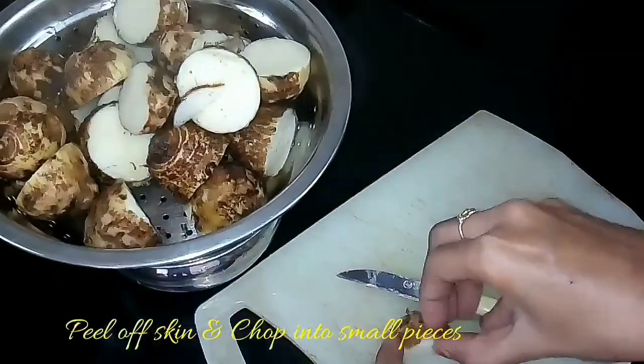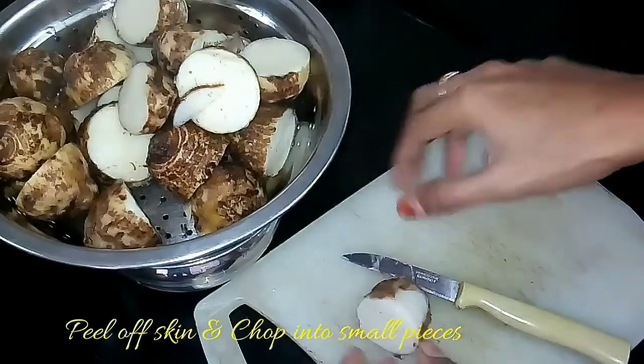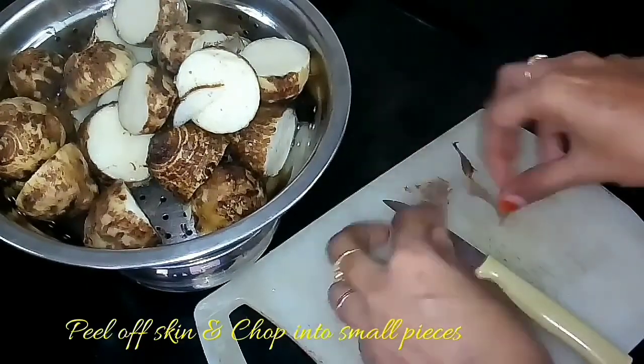If you are not able to peel off the skin when it is hot, just allow it to sit for 15 to 20 minutes, then you can peel off the skin easily.